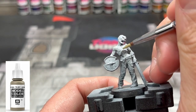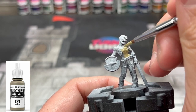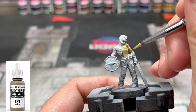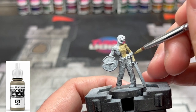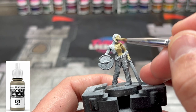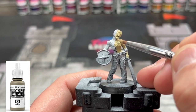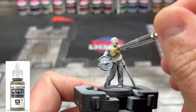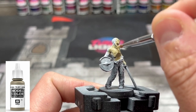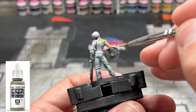For our base coat, we're going to be using a different color — you don't need to use this specifically, just something comparable, a beige color. This is German Camouflage Beige from Model Color, and I'm going to apply it all over the skin. Now if you're using a beige, add a little bit of green — you could use some Moot Green and just add a little bit — and that's going to give it that nice, dirty, rotten look that we're looking for.